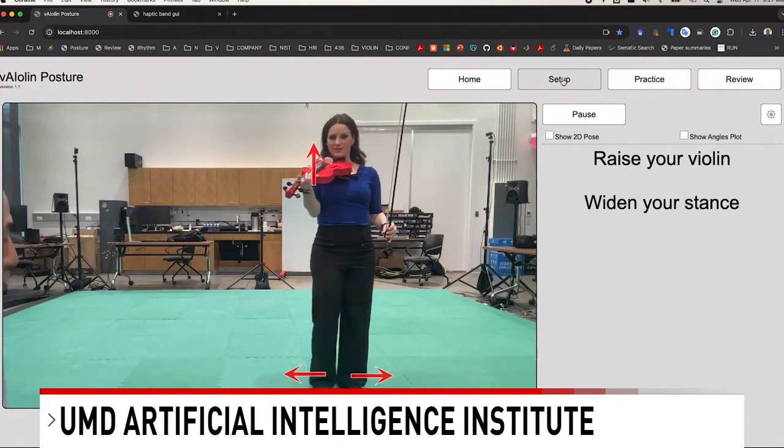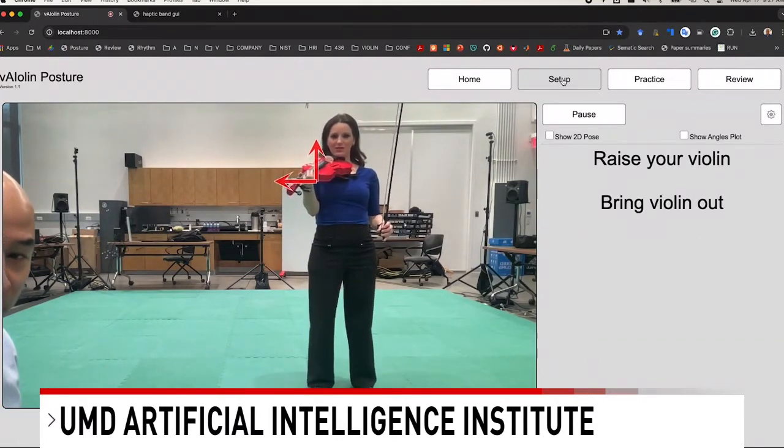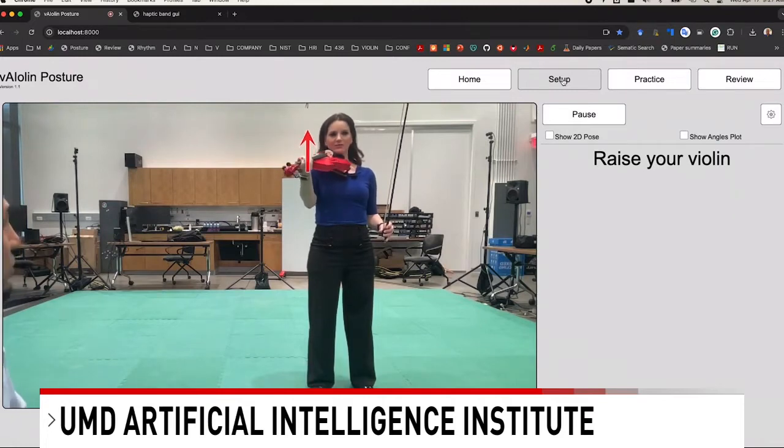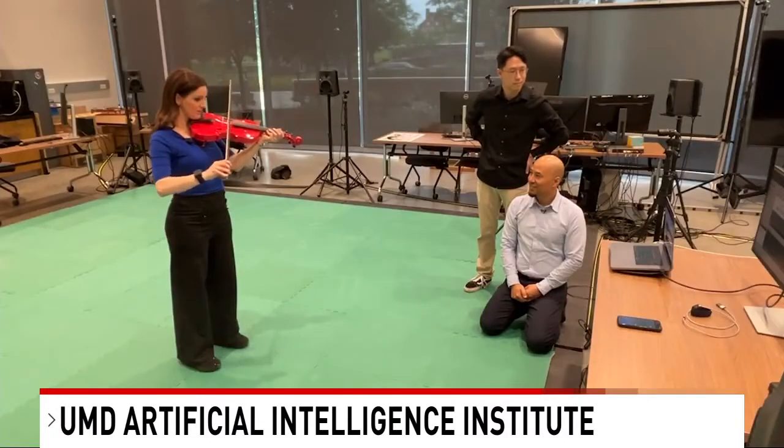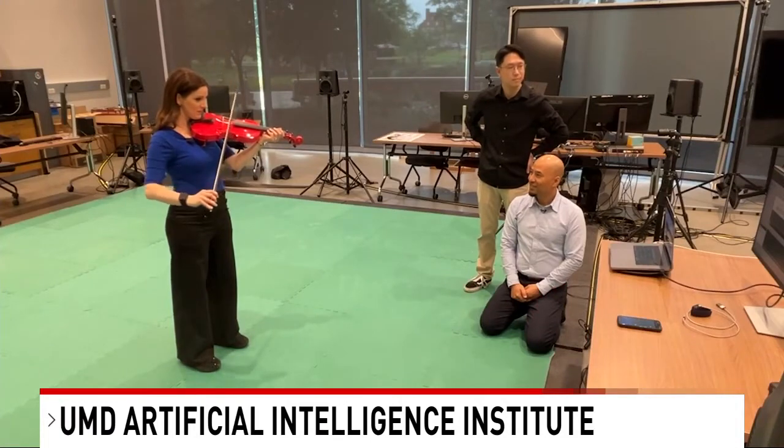You need to widen your stance a little bit more — perfect. And then now you need to hold the violin up — perfect. I know it might be a little hard to tell in my case, but simply having the right posture improved my playing.